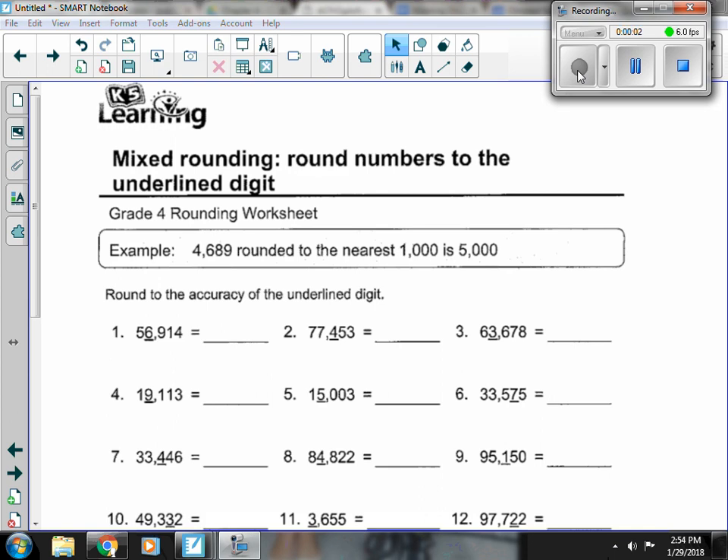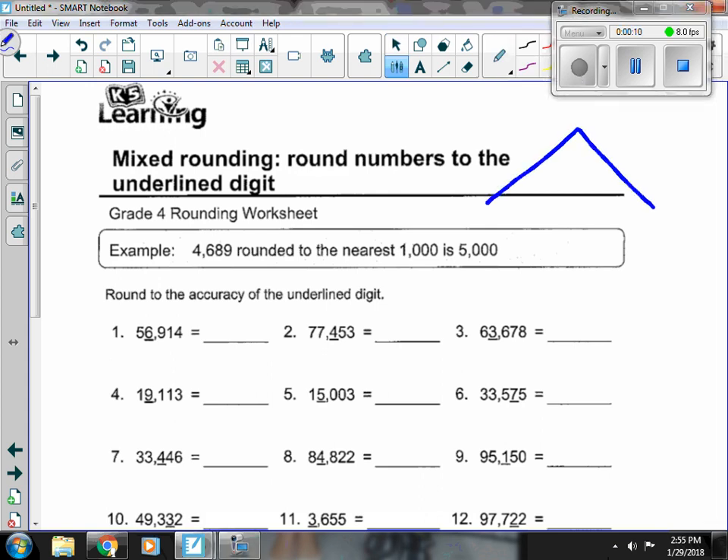This is our Unit 4 Review for Rounding. Before we even start looking at the worksheets, I'm going to draw my cheat sheet. If my numbers are 1, 2, 3, and 4, it falls back.